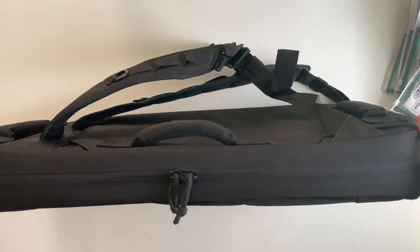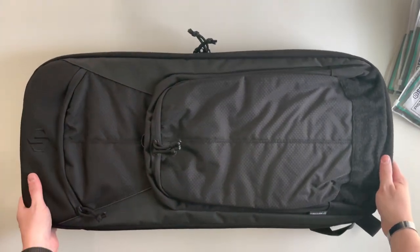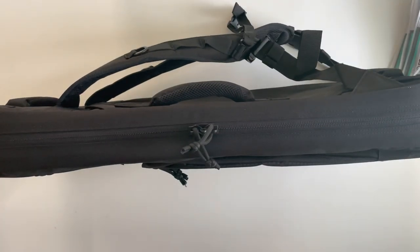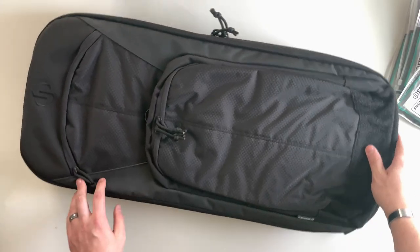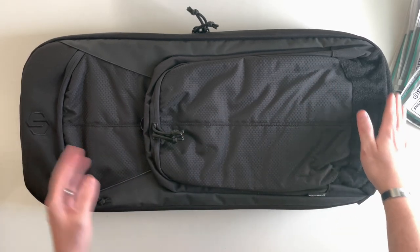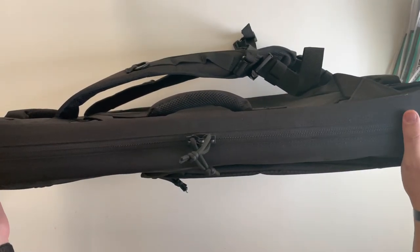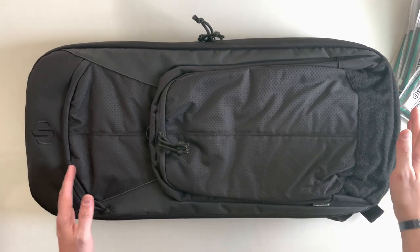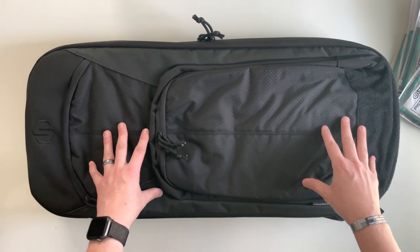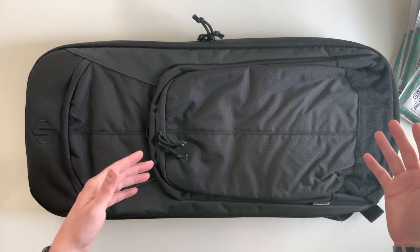This is the Specialist Covert case, modeled to be somewhat of a covert design — not flashy or tactical looking, just kind of your standard larger backpack. The external dimensions are 30 inches top to bottom by 13 inches wide and 5 inches thick. Internal dimensions are 29.5 inches by 12.5 by 3. The recommended overall rifle length for this model is 28 inches, and for the 34-inch model, the recommended rifle size is 32 inches.